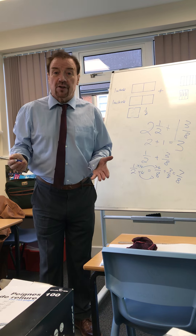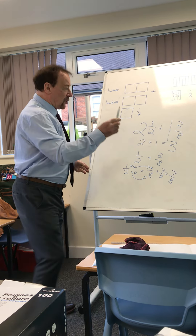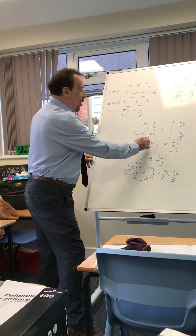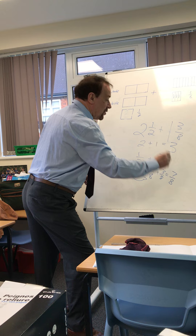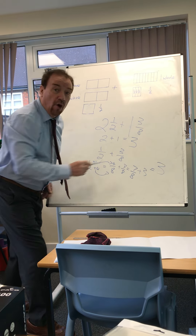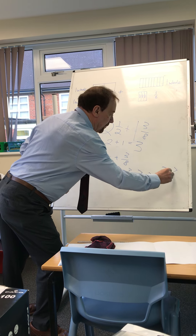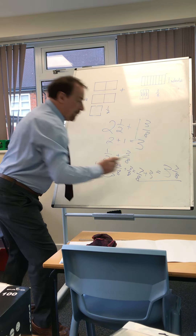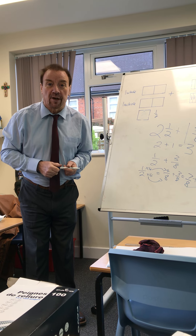Is that the end of the sum, children? Oh no, I've forgotten my whole numbers! So I've worked out that a half and three eighths is worth seven eighths, plus the three whole numbers, equals three whole numbers and seven eighths. We're all going to have a go at that this morning. Thank you.